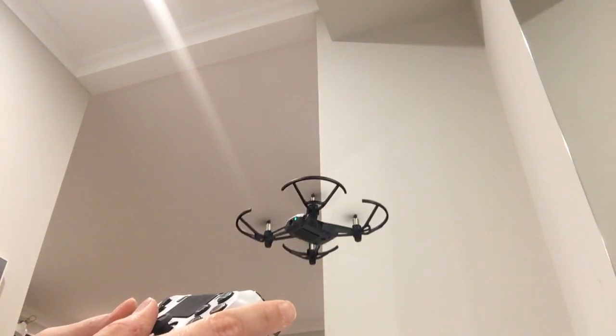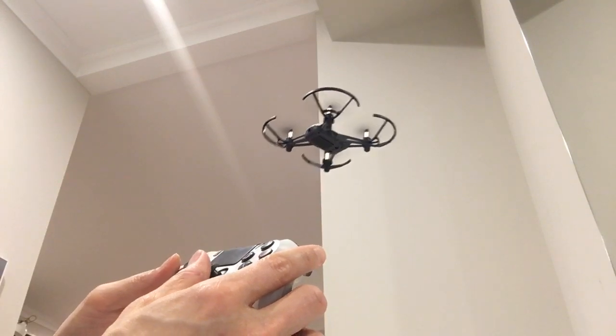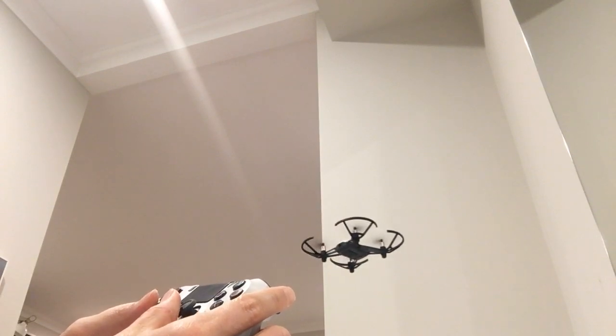Woohoo! The amount of control that you've got compared to using an iPhone is legit amazing. It's really quite amazing.